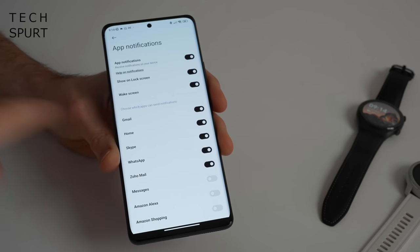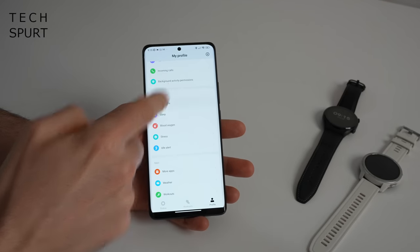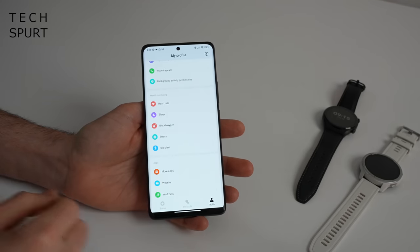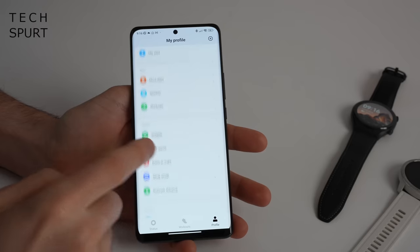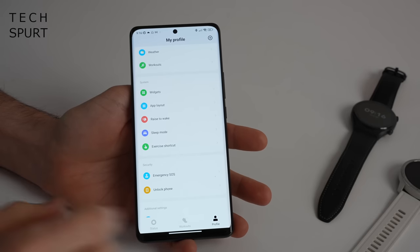Within the app you can tinker around with all of the major settings. You can set up exactly which apps will ping your watch with notifications, tell your watch how often you want heart rate and blood oxygen levels monitored, and knock off those idle alerts. Pretty much if you hope something on your watch is customizable, chances are it actually is.